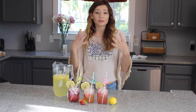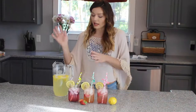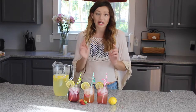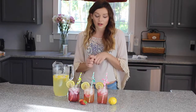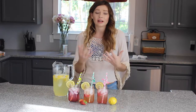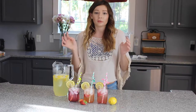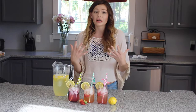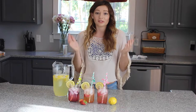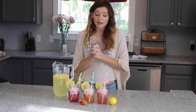Hello everybody! For today's video I'm going to show you how to make three different delicious homemade lemonade recipes. I've got a pitcher of my normal lemonade here, and then in each of these adorable little mason jars I have a different flavor. I think this is perfect now that it's summertime — it's super hot outside, everybody loves lemonade. It's also a really fun idea if you go to a party and you're in charge of drinks. So let's get started.